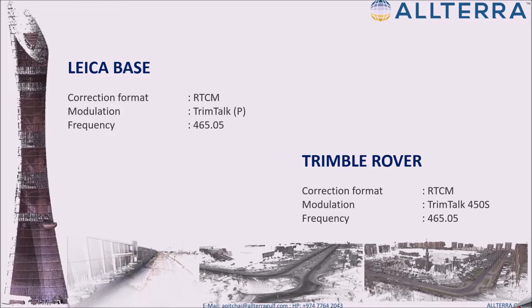In contrast, with Trimble — the R10, R8, R2 and R8 series — it's easy to just type frequencies into the controller and configure the radio settings directly from the controller. This makes it easy for Trimble rovers to adapt to any different make and model of GPS base transmitting at your site.